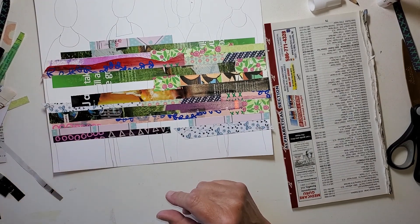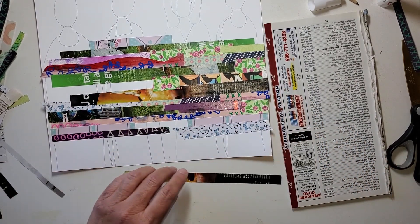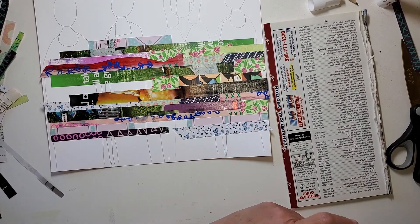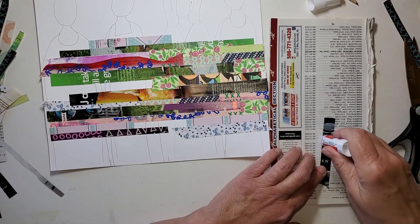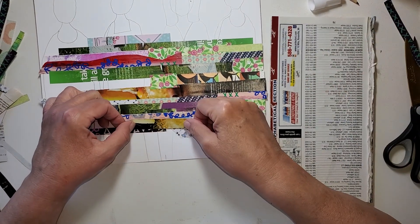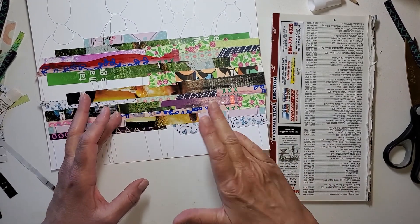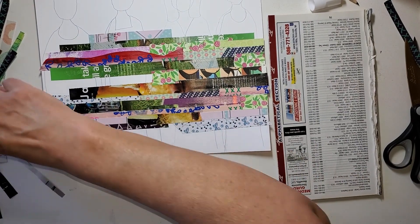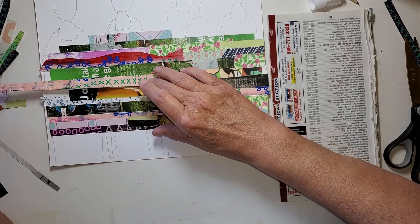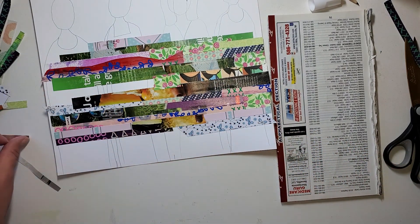I'm just filling in some of these little gaps and I'm trying to pick the pieces that have color. I did pick up some more magazines because in a recent video I did about how I harvest magazines, I harvested the very last magazine I had in the house — which is great. I don't have room to have a library's worth of magazines, so for me to use up and move on is good for me.